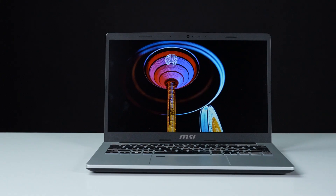Hey everyone, today we'll show you how to upgrade the storage and memory in the MSI Modern 13 F1M laptop.